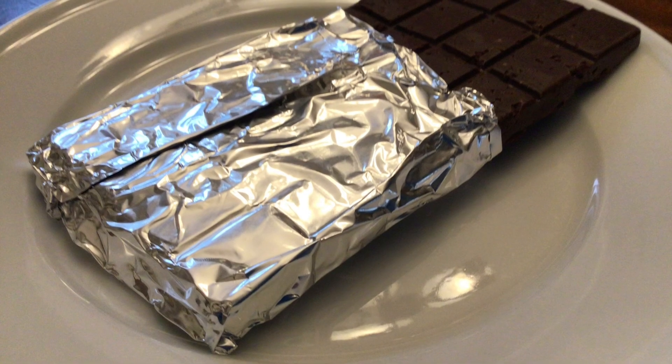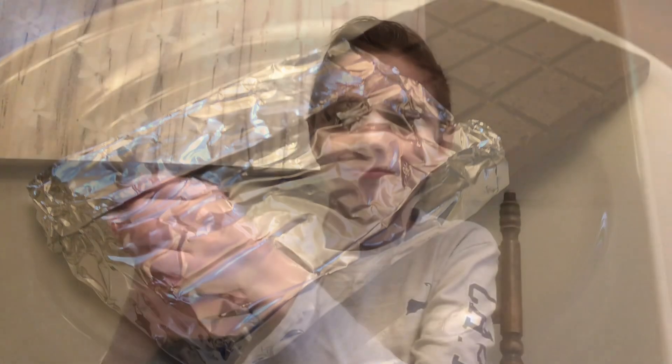If you were wondering how mine turned out, this is what it looks like. I didn't really like it because I didn't put in enough sugar, so you should try it — but maybe not out of the milk. I had to make this more than one time. Bye!